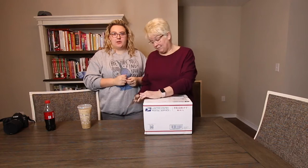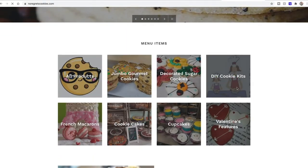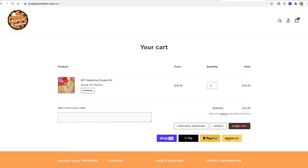Next week is Valentine's Day and Miss Peggy put out her Valentine kits, so we had to do it y'all. You went online and ordered it — it's super easy. We'll do a little screenshot for you to show you just how easy it is.